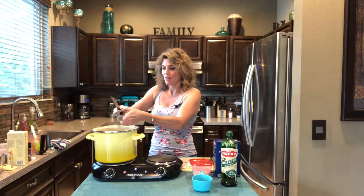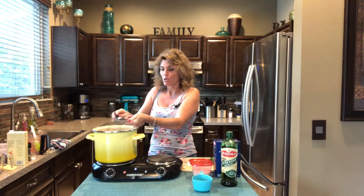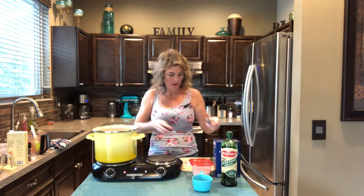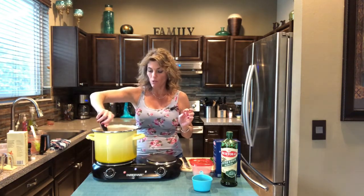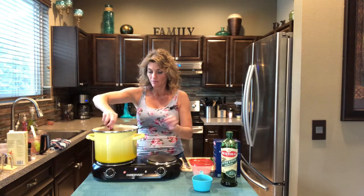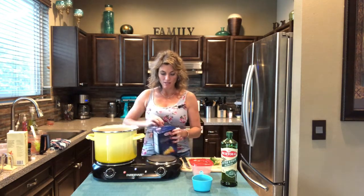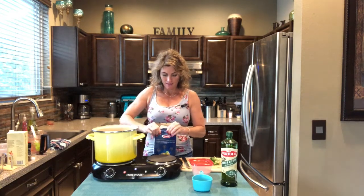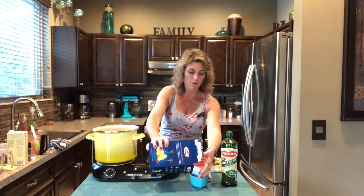We're going to crush in the three cloves of garlic. Every Italian recipe requires garlic, and if you don't like garlic you can cut it back to one or two cloves. We're just going to bring this to a boil, and once it boils we're going to add our pasta — the mini farfalle, which is the bow ties, which is pretty to look at and kids like it. We'll be putting in a cup once this boils.